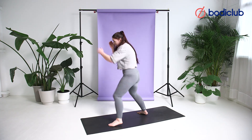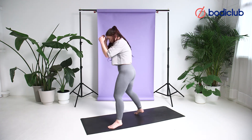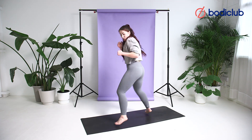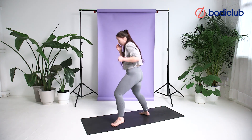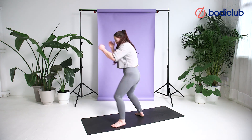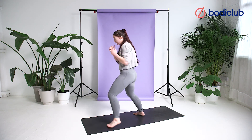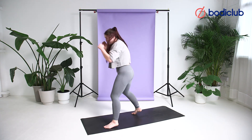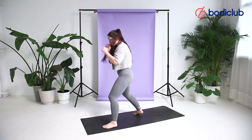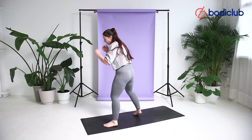Bounce, bounce, bounce. Balance. Jab. Balance. Jab. Move your feet. Don't slow down just as the timer's going — that's when you should speed up. On the toes, bounce. Relax, chin down, snap.